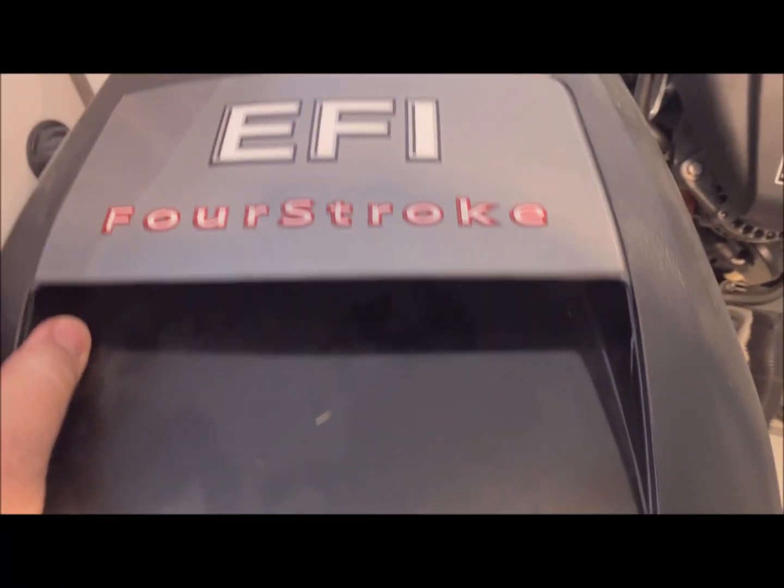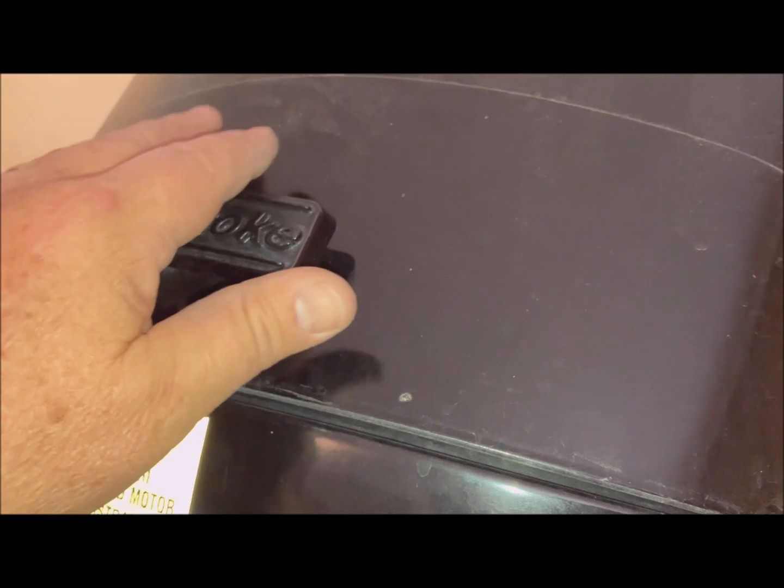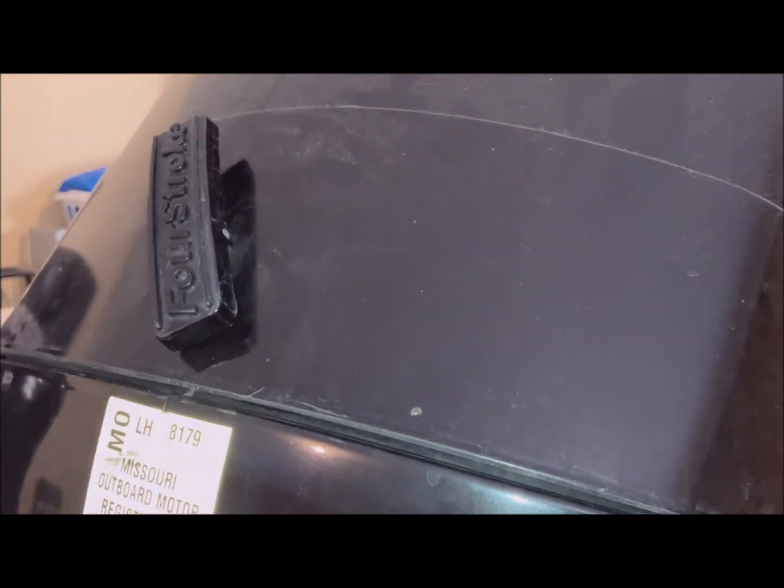Hello, today's project is to change the alternator belt on a Mercury 115 four-stroke. First thing is to unlatch this, go around to the front, unlatch the front hook, and take the hood off.